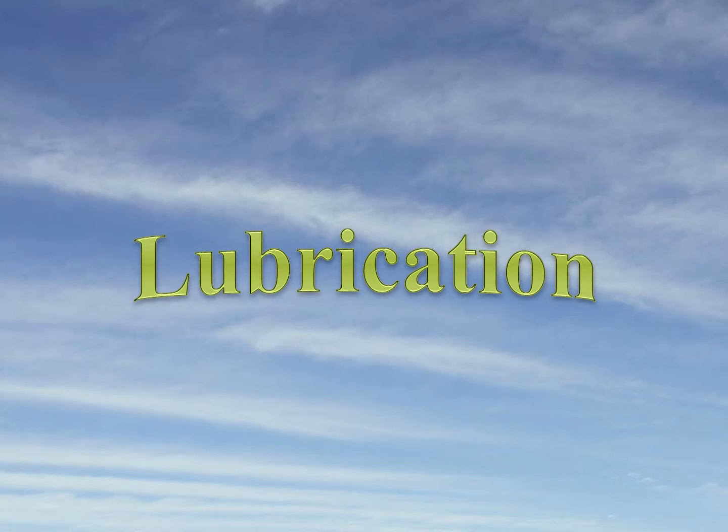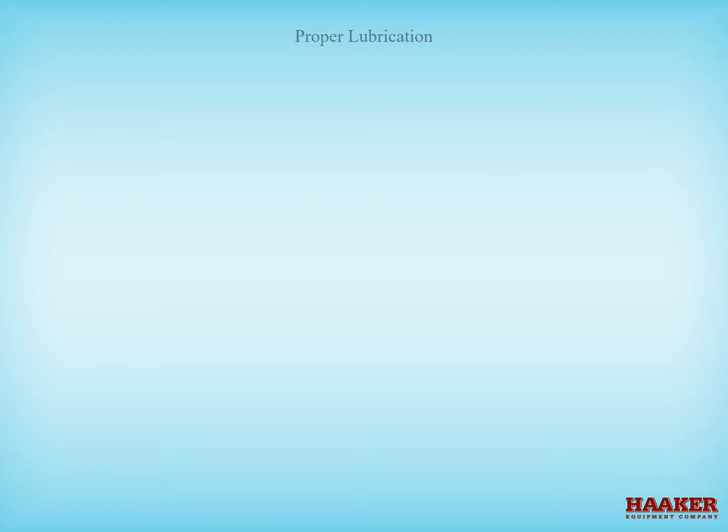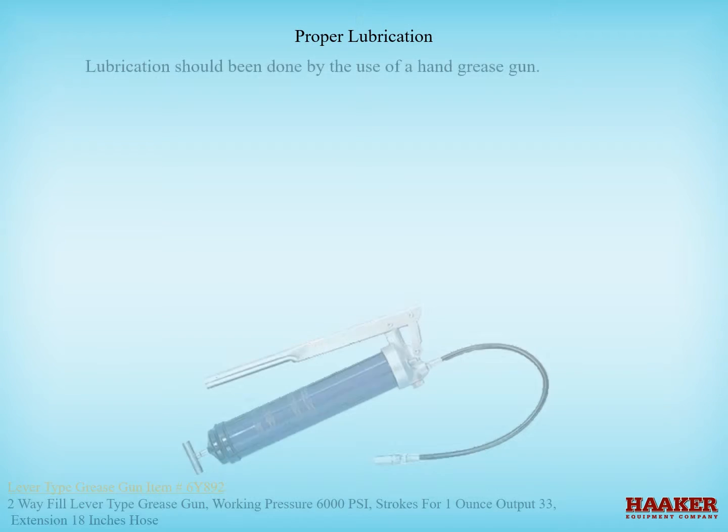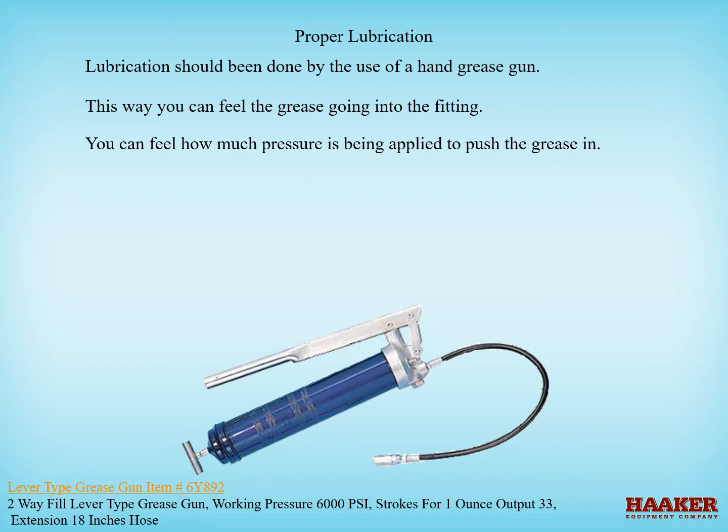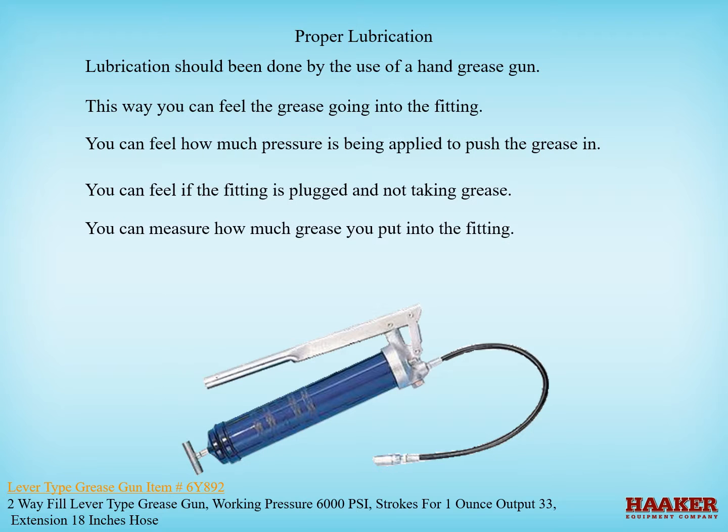Lubrication should be done by the use of a hand grease gun. This way you can feel the grease going into the fitting, feel how much pressure is being applied to push the grease in, feel if the fitting is plugged and not taking grease, measure how much grease you put in, and know that the fitting was greased properly.